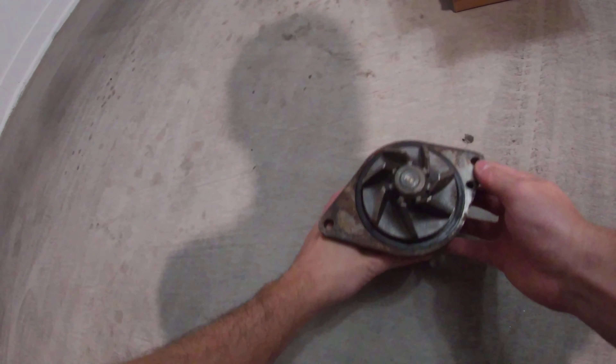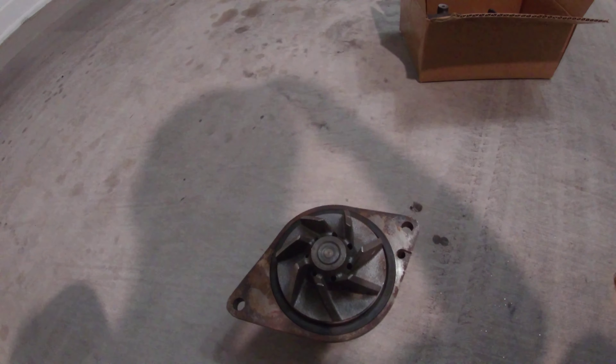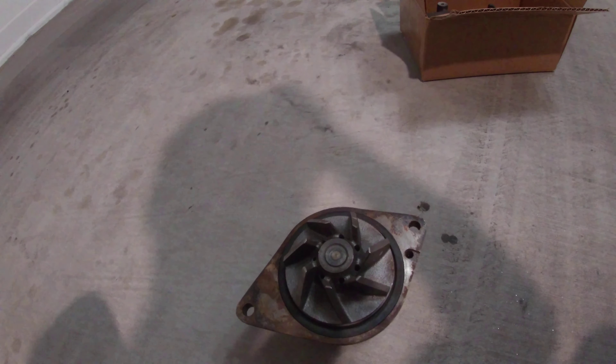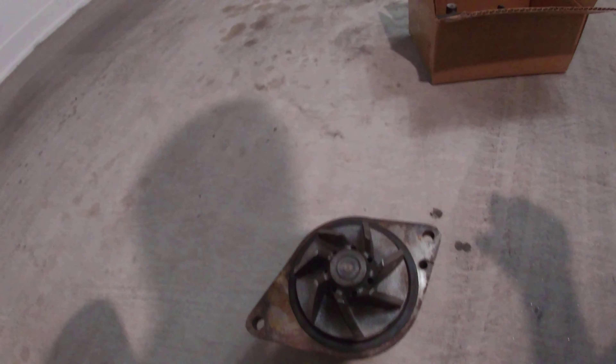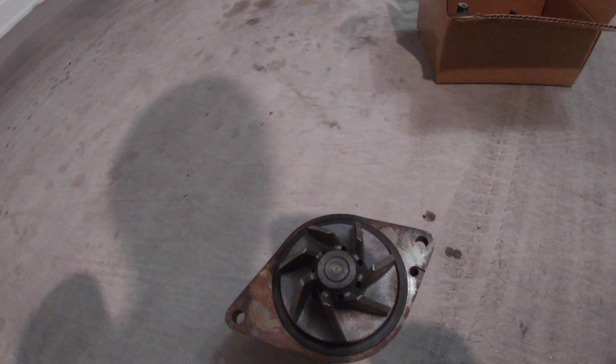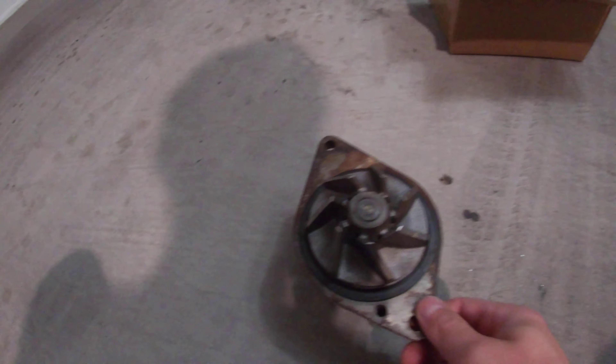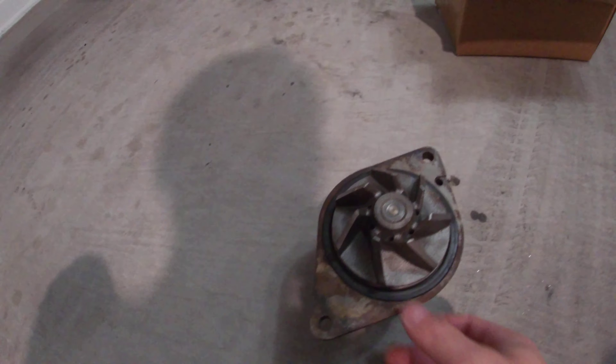I checked the codes and I noticed there was a P2457 regarding the EGR and cooling system. Long story short, where I park, I looked and actually saw some coolant that had dried up. I took a look underneath the truck and noticed it was coming out the bottom of this water pump. So quite disappointing, but it is what it is.